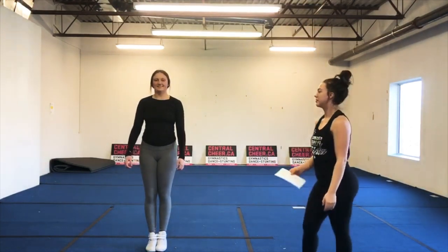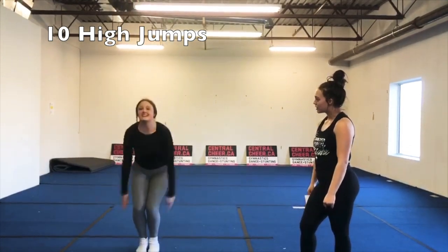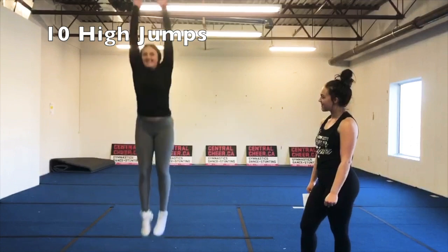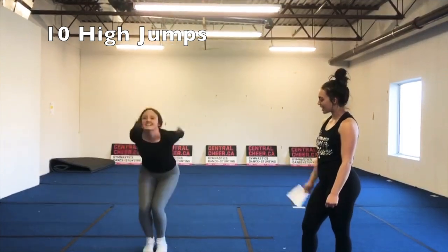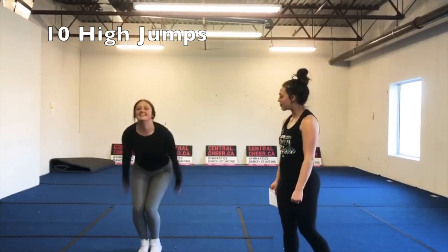Coach Mick performs 10 high jumps, driving arms up to ears and jumping as high as possible. Great job!